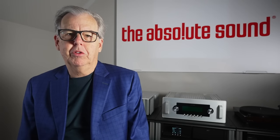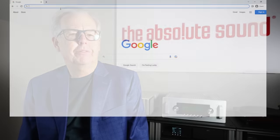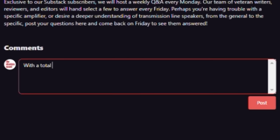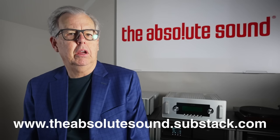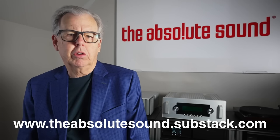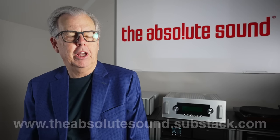Just a brief interruption, esteemed viewers. I'm Tom Martin, Chief Content Officer of The Absolute Sound. We have a new product on the Substack platform. First up is reader questions and answers — each Monday readers submit questions, we pick the most interesting ones and answer on Friday. We'll also have early access to articles and special blogs that don't appear anywhere else. We hope you'll join us; it's only the cost of a cup of coffee per month. Check the screen or show notes below. Thanks, and now back to the show.